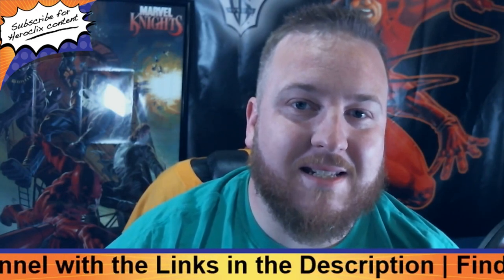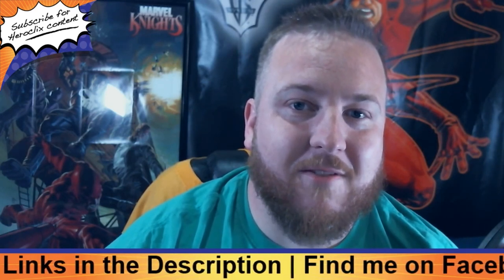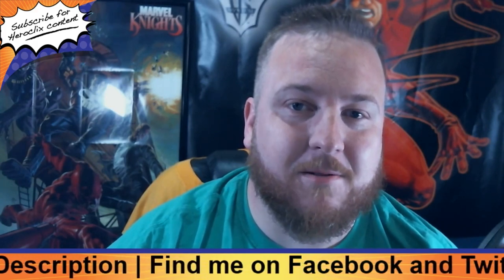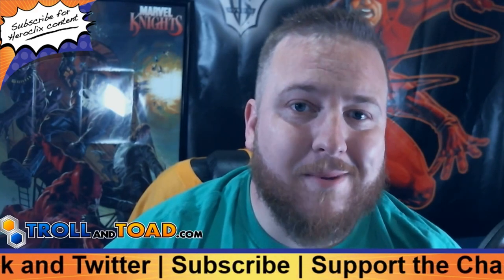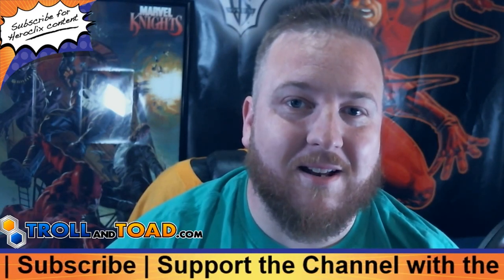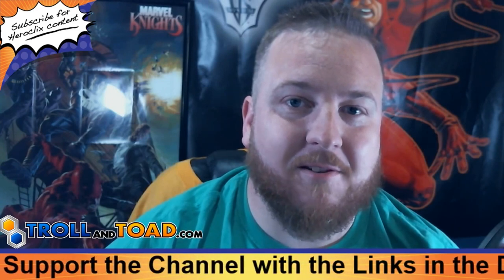No matter if you're in the United States or around the world, Lucky Dice Cafe has the winning roll for all your gaming needs. You can visit them at LuckyDiceCafe.com or on their Facebook page using the link from the description of this video. Mr. Clicks Flicks is also brought to you by TrollAndToad.com, one of the largest online gaming retailers. Use the promo code MrClicksFlicks for 5% off your HeroClix order today.